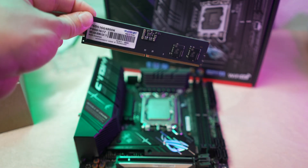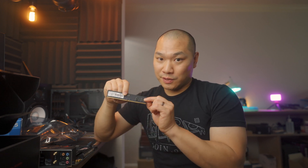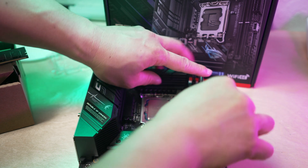This RAM kit is really basic — there are no heat spreaders and it's really just the ICs on one side. About $150 for this kit, 4800 megahertz CL40. The bandwidth isn't too bad, but the latency based on those two figures is going to be pretty high. In fact, it's going to be a lot worse than your typical DDR4 3200 megahertz C16 kit. But that is just how things are right now with DDR5.